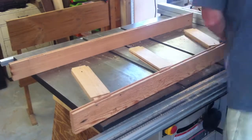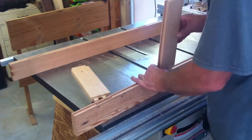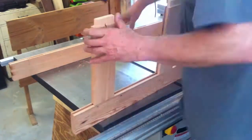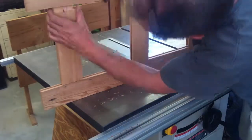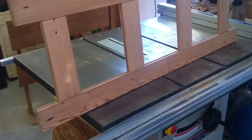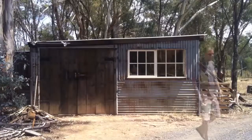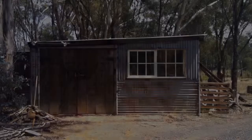A short time later and it was all done and fitting nicely. Now to fit the panels.